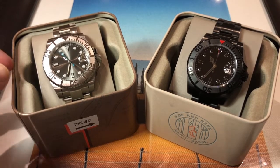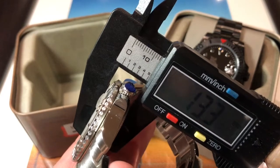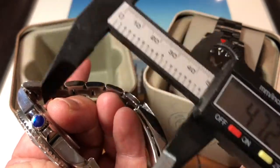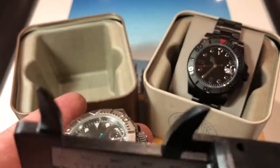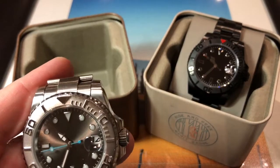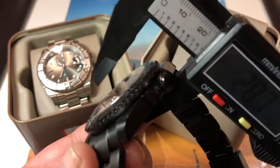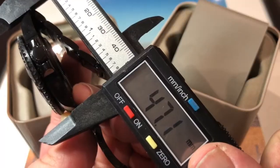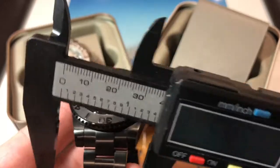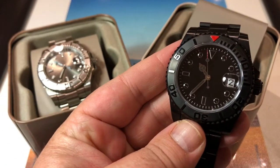Let's do dimensions. Width: 40.7mm. Thickness without the cyclops: 13.4mm. Lug to lug: 47.2mm. Note: I've still got the blue protective coating on because I'm going to sell this watch — that's not standard, it does come off. Lug width: fundamentally 20mm. How do those compare with Yang? 40.3mm wide, 13.4mm thick, 47.1mm lug to lug, 20mm lug width. In other words, these two watches are identically sized.